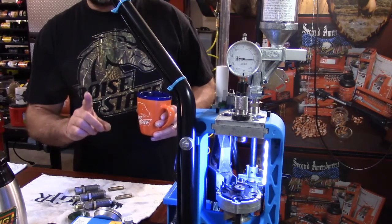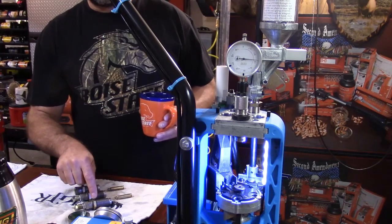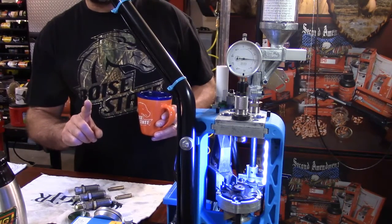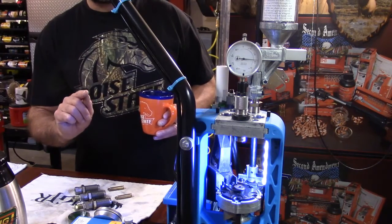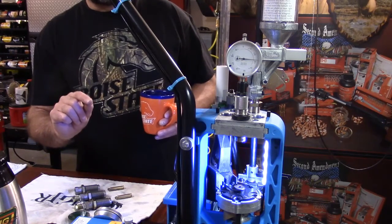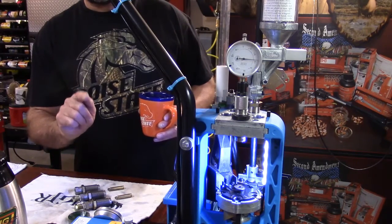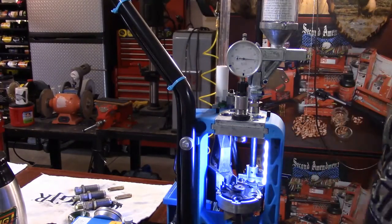Let's start off with learning what a SAAMI minimum chamber is, because if you set this resize die up wrong in your machine and you size to where your case is a thousandth or two longer than it needs to be, there's a chance that it will not go into full battery. Think about this: if this is a resize die and your case could be longer, that means there's something we could do to actually make our case a little bit longer — and we don't want to do that.